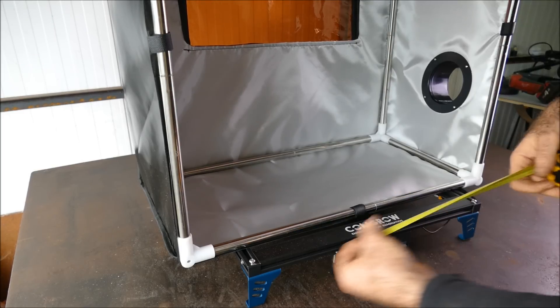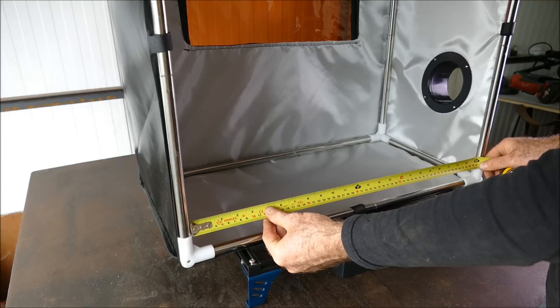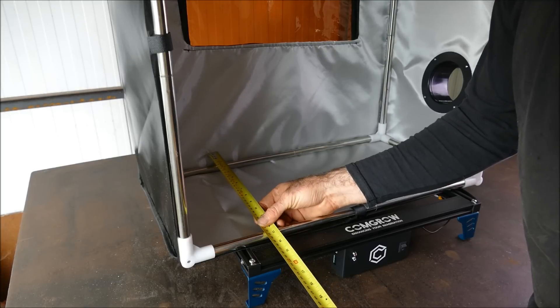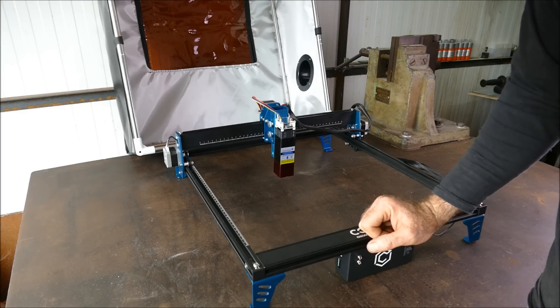If you're thinking of getting one of these, you need to make sure your workspace is no wider than two feet or 610 millimeters square, by 13 inches or 330 millimeters. Now let's go over the features of the laser.